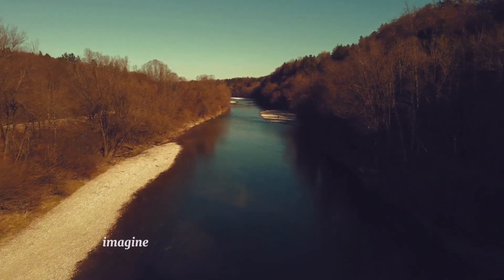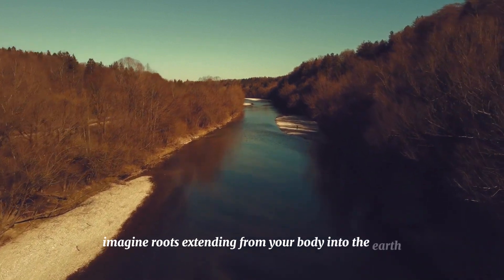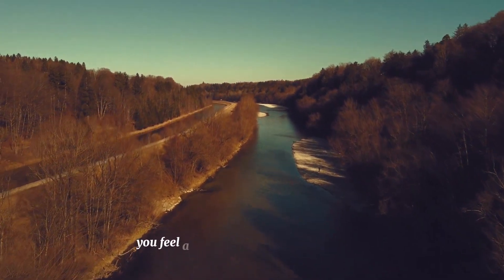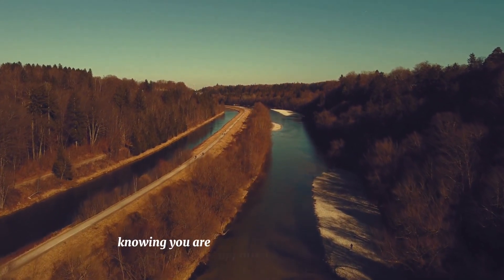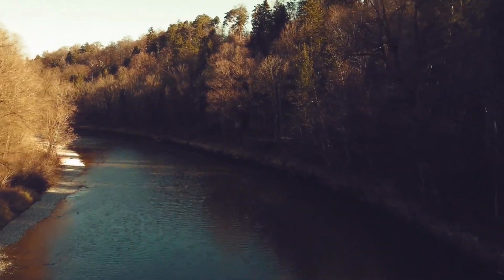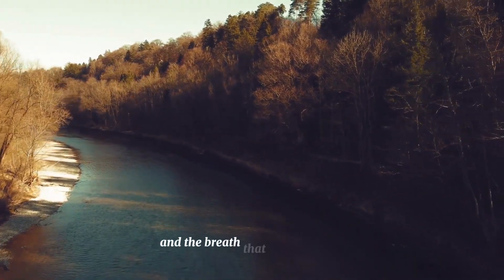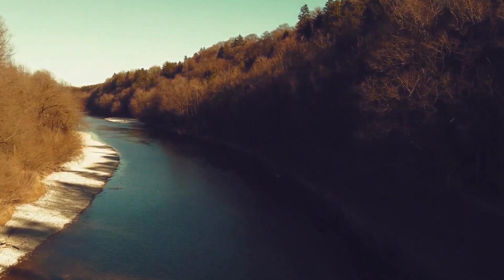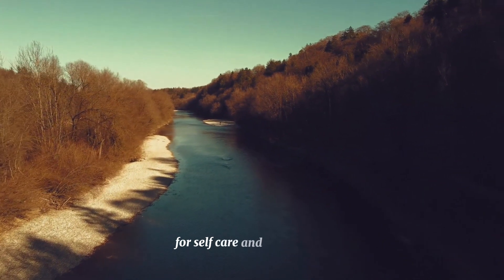Imagine roots extending from your body into the earth. Take a moment to express gratitude for your body and the breath that sustains you. Be thankful for this time you set aside for self-care and inner peace.